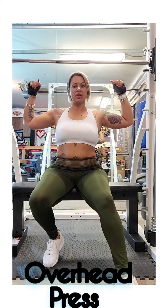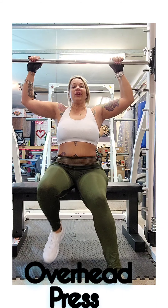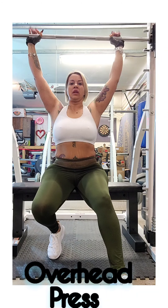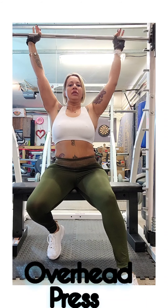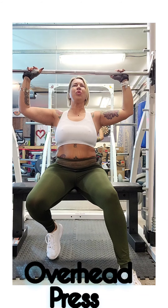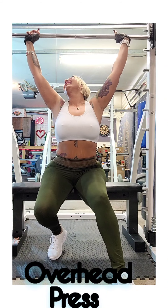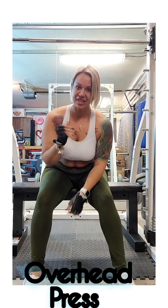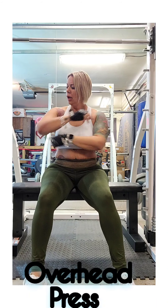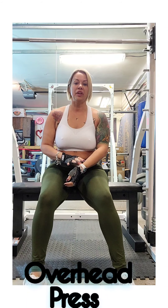Second exercise is an overhead press. Keep my arms right here at 90 degrees, come down to this starting point, press up, come down. I've got 70 pounds on this bar so it's pretty heavy. I made it to ten — I always try to push myself. Go ahead and do two more rounds of those; do the best that you can till failure.